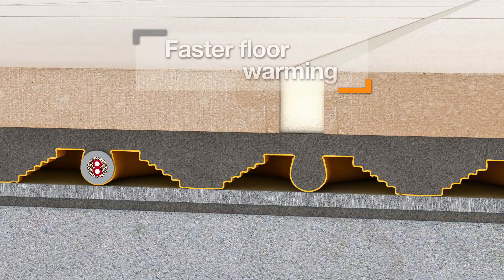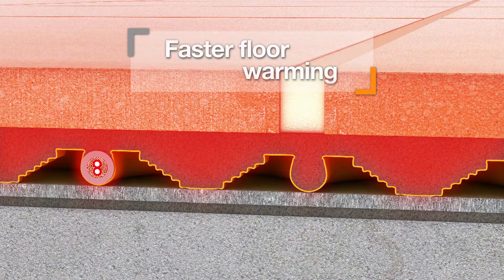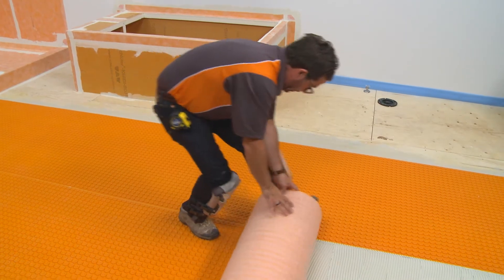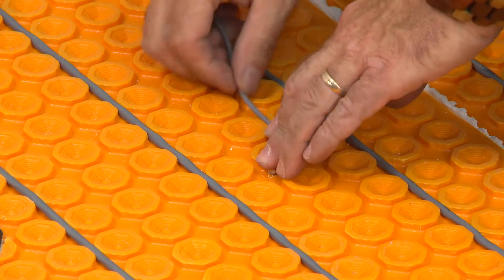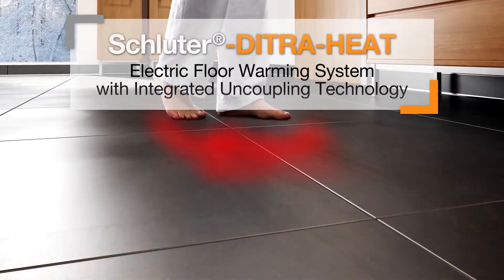The integrated thermal break results in significantly faster floor warming response time over concrete substrates. The DitraHeat system combines electric floor warming, uncoupling technology, and quick and easy installation, making it the ideal solution for bringing comfort to any tiled floor.